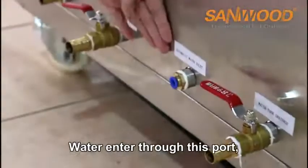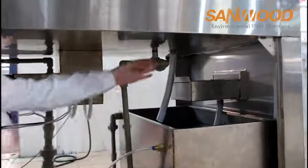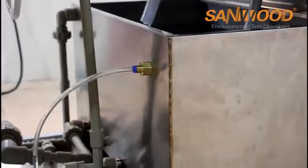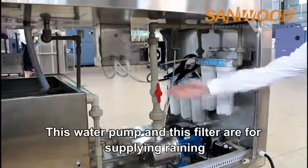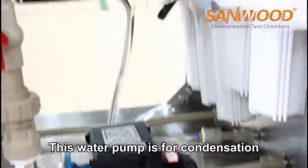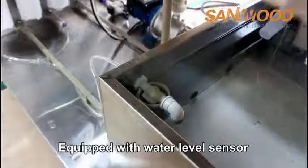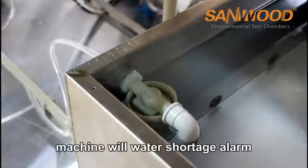Water enters through this port, then goes through a water filter, then into the water tank. The drainage system includes a drainage pipe for the water sink and a drainage pipe for the water tank. This water pump and filter are for supplying the rain function, and this water pump is for condensation. The machine is equipped with a water level sensor — once the water level falls below the set level, the machine will trigger a water shortage alarm.